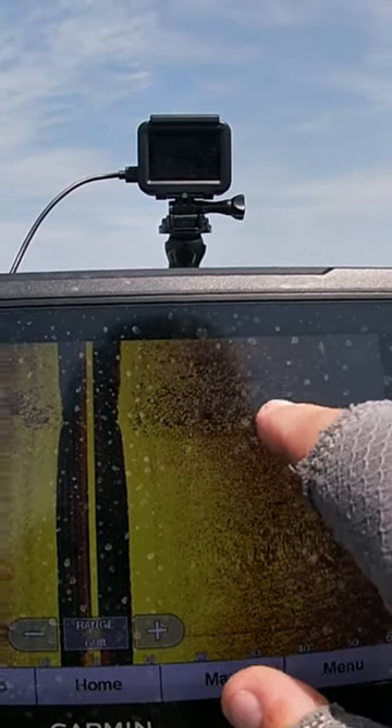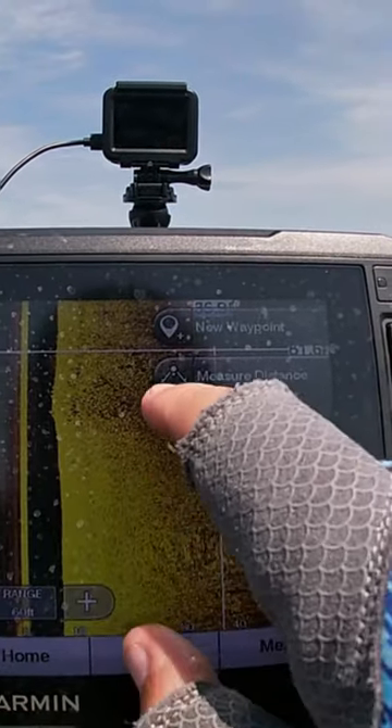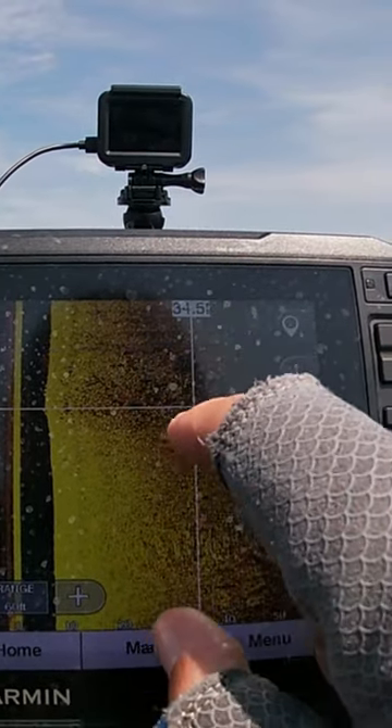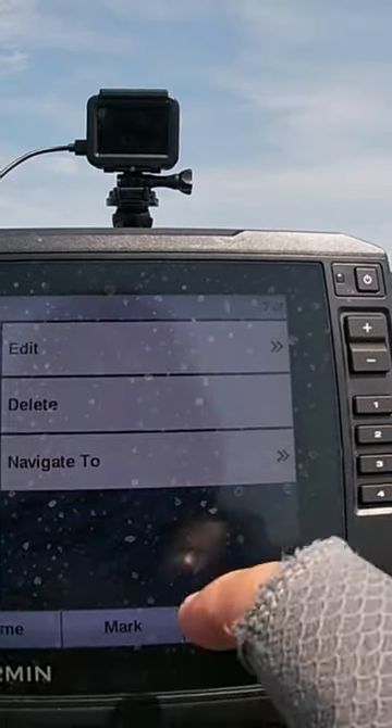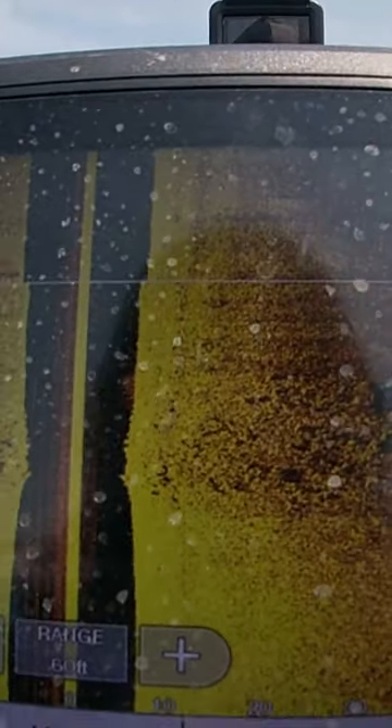There we go, right there — there's a little bit of something right there. So what I'm gonna do, I'm gonna stop it and mark it. You all can see that — looks like maybe some brush or maybe some rock. So let's go see what it is on LiveScope and check it out.